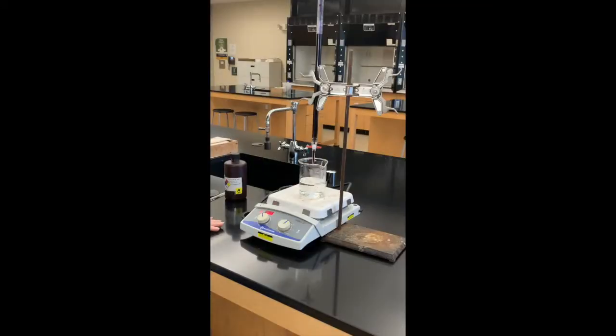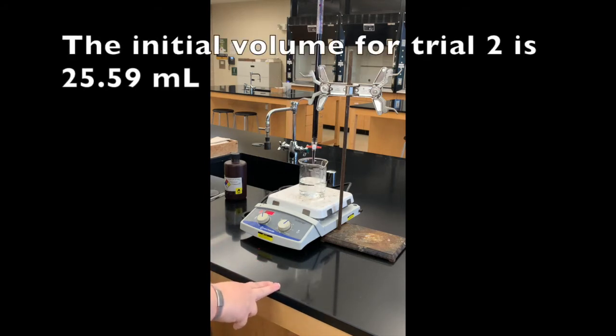The second trial of Part B is now at 60 degrees so we can go ahead and start the titration. Our initial volume for the burette is 25.59 milliliters for trial two of Part B.